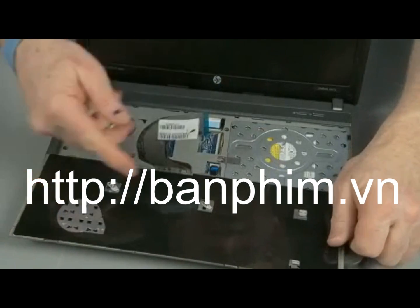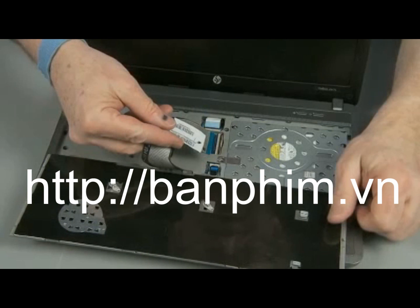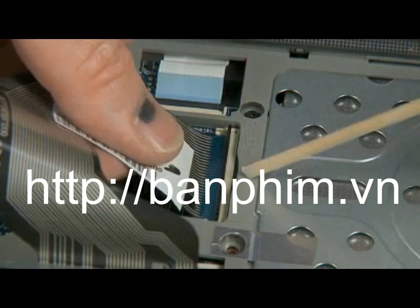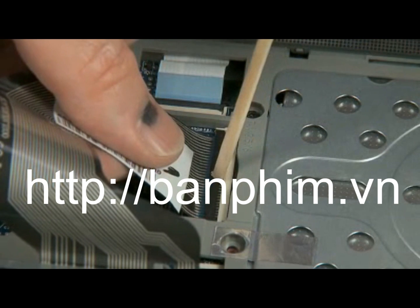Carefully turn over the keyboard and place it upside down on the top cover so that the keyboard ribbon cable and ZIF connector are accessible. Insert the keyboard ribbon cable into the ZIF connector on the system board and gently press down on the ZIF connector locking bar. Use care to prevent damaging the ZIF connector and ribbon cable.